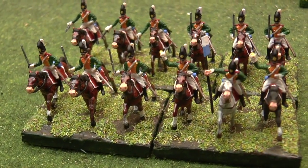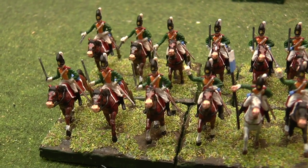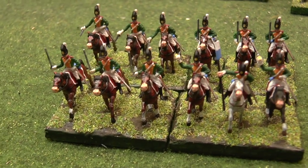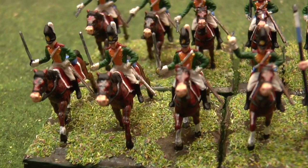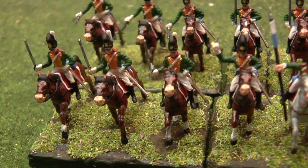They're Dragoons, so they've all got carbines on them, although they're not very well done at all — these carbines on these figures. They haven't even got a shoulder rest on them or the mechanism. So why they bothered, I do not know.